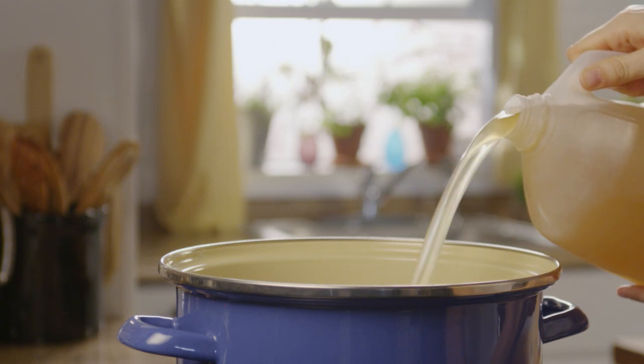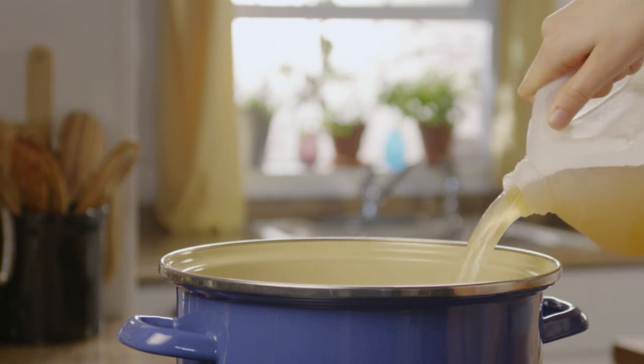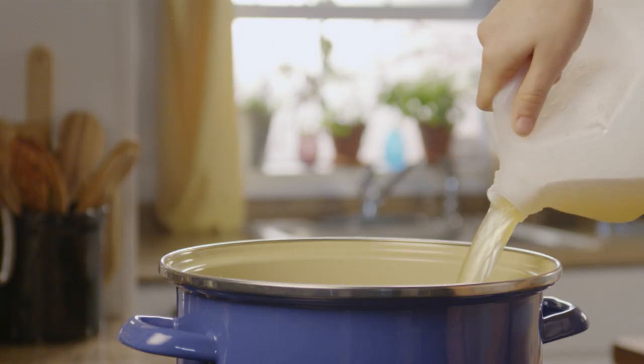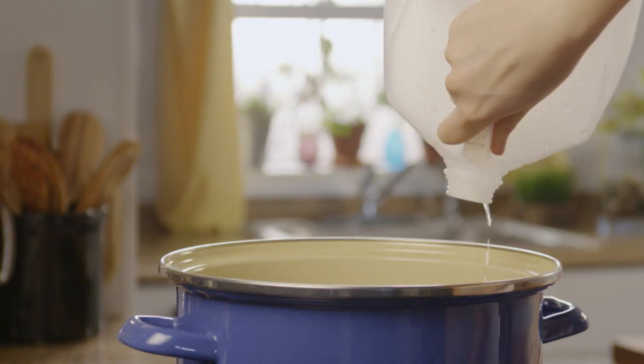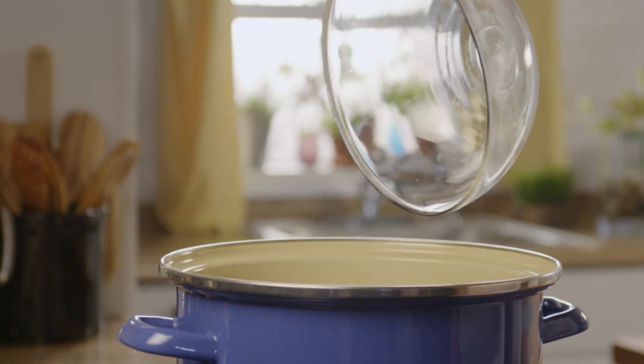Now pour a gallon of vegetable broth into a stock pot. If you have the time, make homemade — it's the most cost-effective and the most delicious. Add the salt and herb mixture to the broth and stir well.